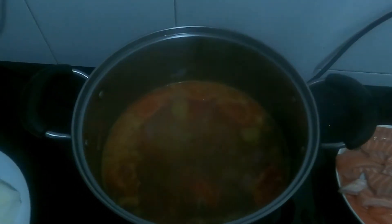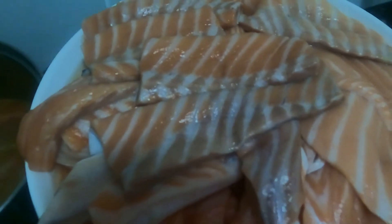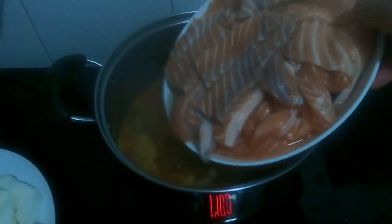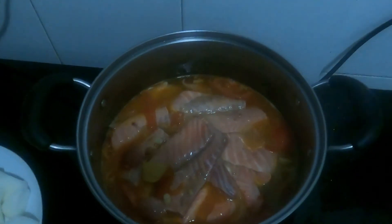And then next, we're going to add our salmon pieces. There. Wow — ang dami pala! There's actually a lot.